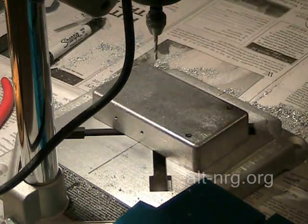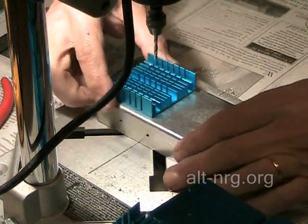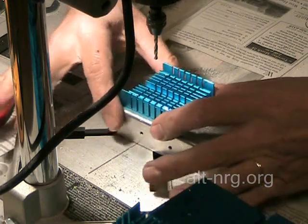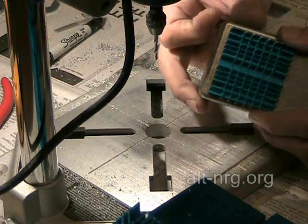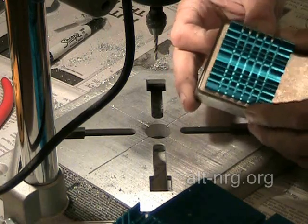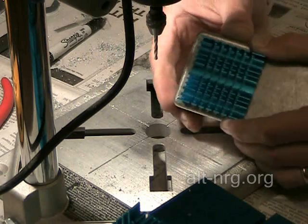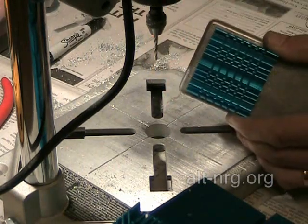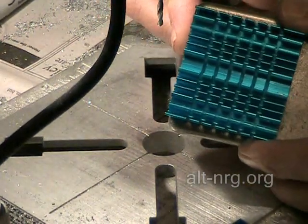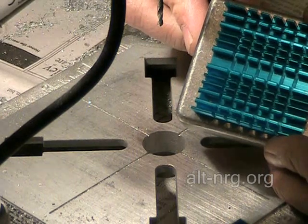The next step is to drill the holes for the heat sink to go through the top of the case. I drill these together — I hold the heat sink on the top of the case. The heat sink is about three-sixteenths of an inch away from the edge of the case, about three-sixteenths to maybe a quarter of an inch back from the end of the box.